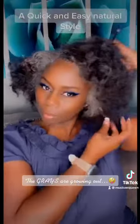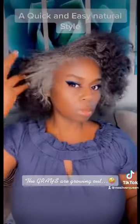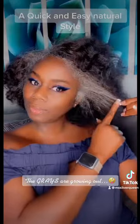Right now I'm actually loving the natural hair — the natural hair is the way to go, honey. Look at my grays! Oh my goodness, wow, they are really going out. I love it!